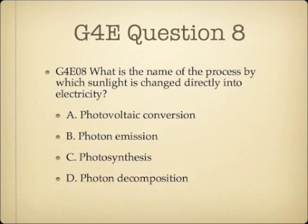Question 8. What is the name of the process by which sunlight is changed directly into electricity? A. Photovoltaic conversion. B. Photon emission. C. Photosynthesis. Or D. Photon decomposition.